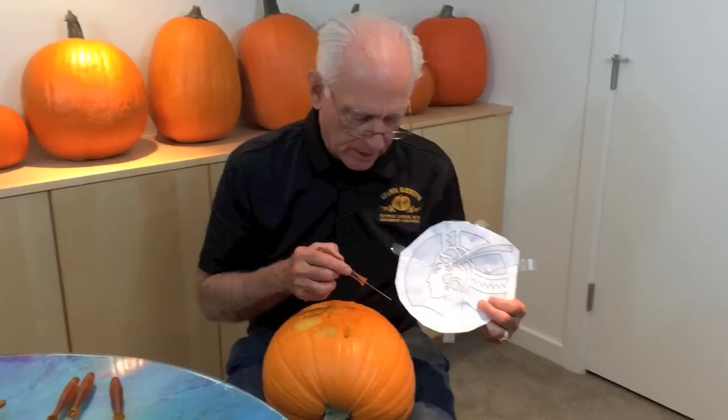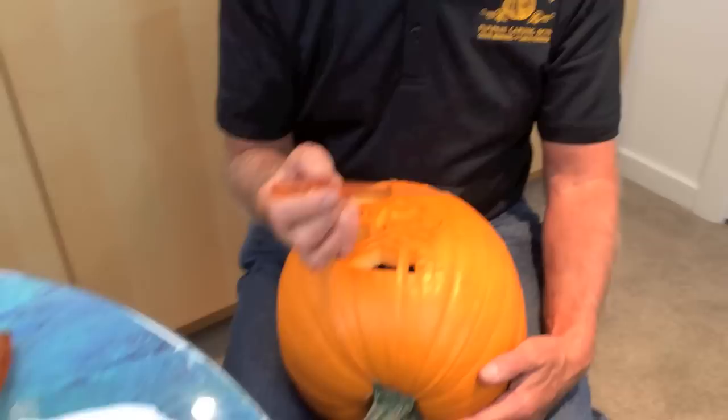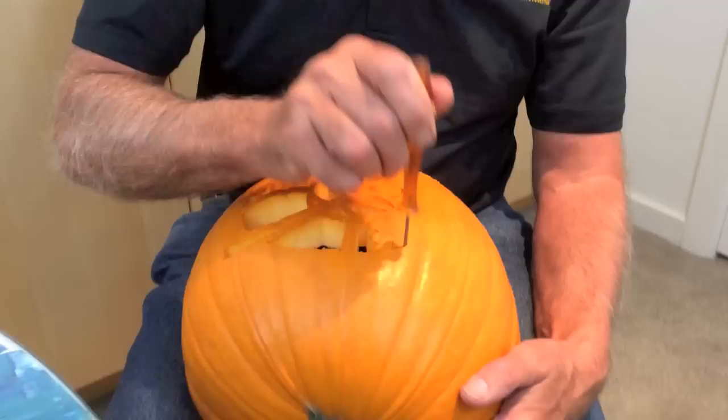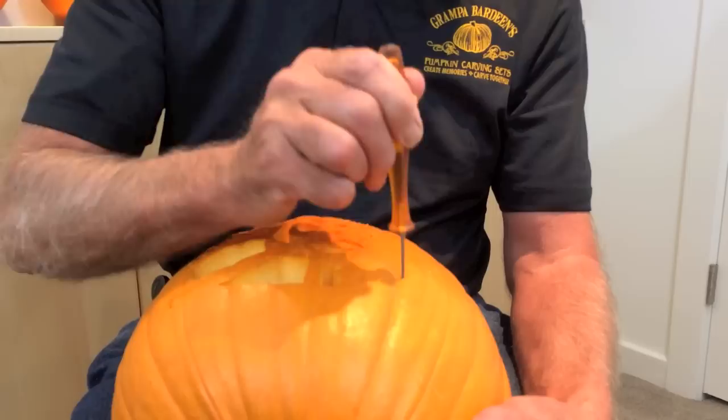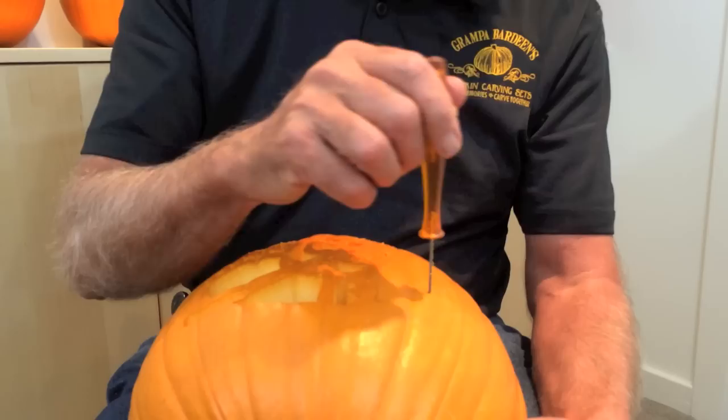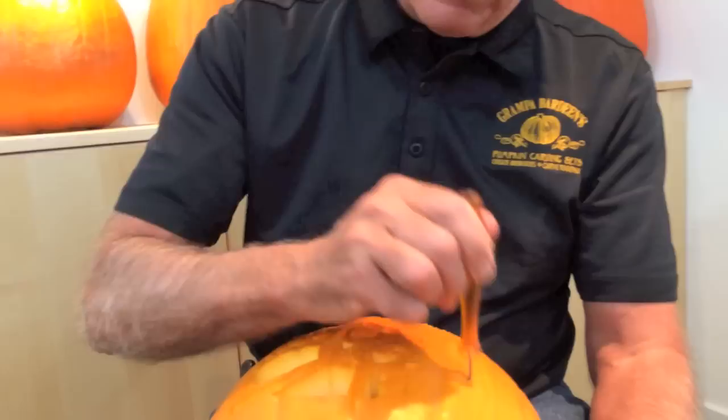We're almost done. I'm down to this last big piece and I'm going to cut it into a couple of sections so it's easier to take out. These saws are fairly small, so you don't want to bend them sideways when you're carving — go up and down and don't put a lot of pressure on it. Don't use the saw to try and pry a piece out either.